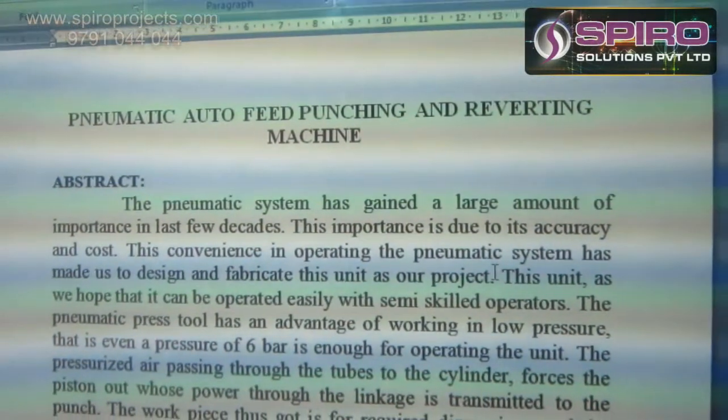Hi, this is Maganathan. I am working as a Mechanical Design Engineer in Spyro Sighting Project Manager. Now I am going to explain the concept: Pneumatic Auto-Feed Punching and Delivering Machine.